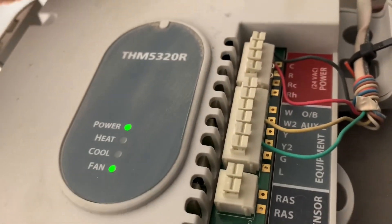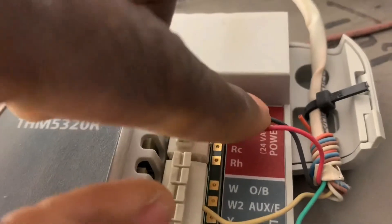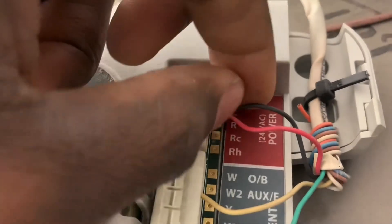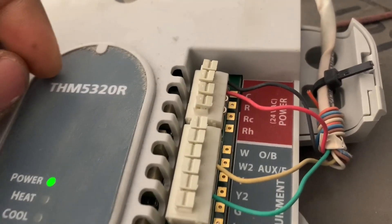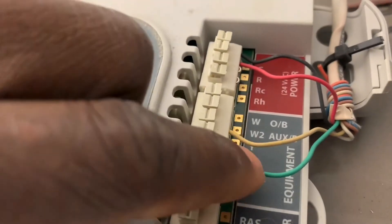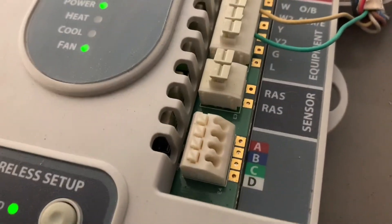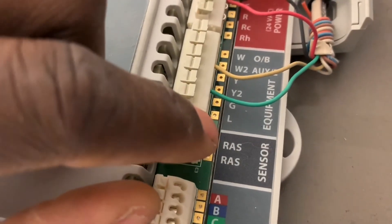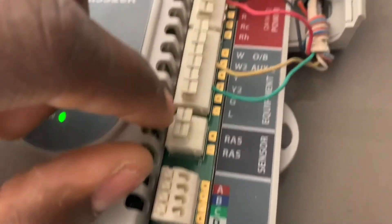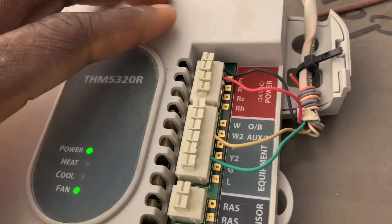Here's the wiring inside. You have 24 volts hot coming from your AC equipment and the common — that's required. That's basically powering up the device and giving your signal for cooling, fan, heating, etc. You also have an option to connect a return air sensor, but that's optional.